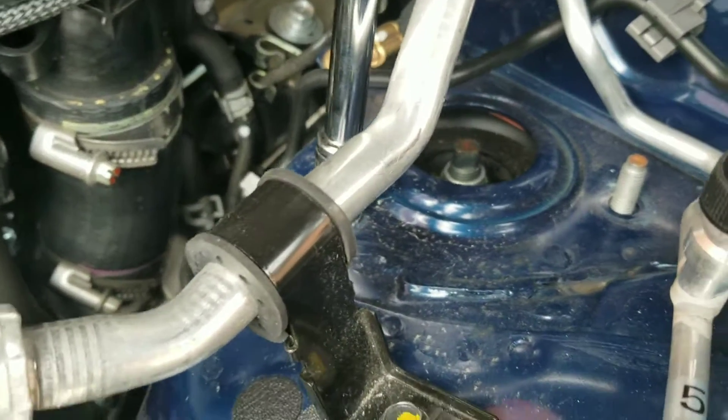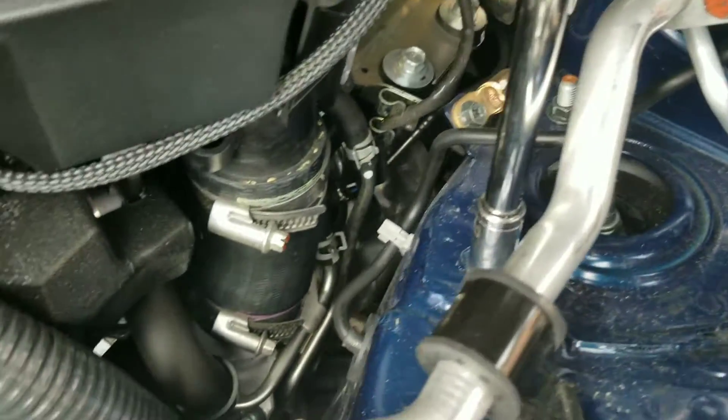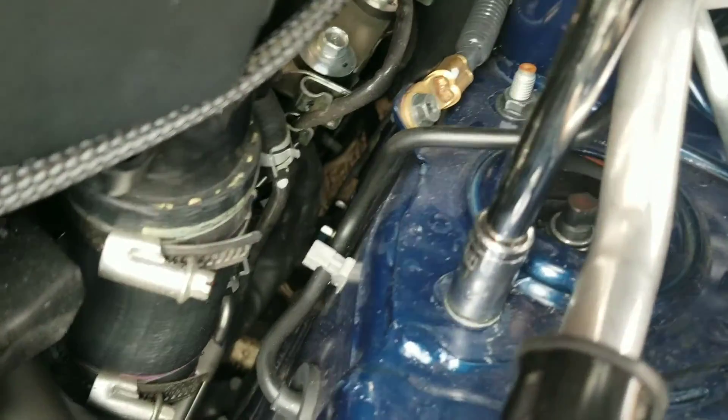Once again, I'm back to the... What the... I forgot to reinstall the other bolt from last time. I've been driving around two weeks like this. Guys, always double check your install. Anyway, you remove these 12mm bolts to the strut mount, and that's what I'm going to do now.